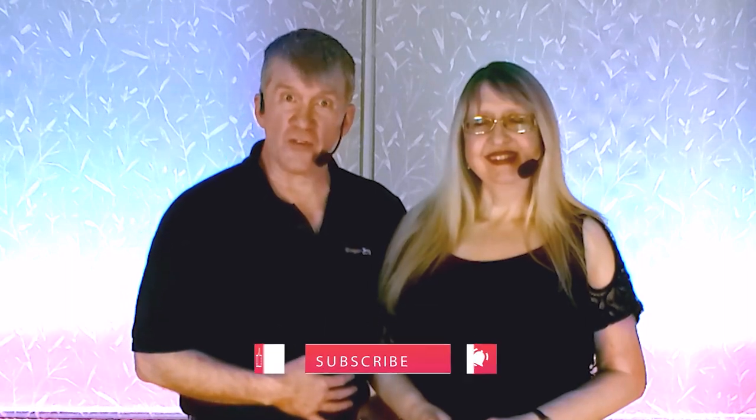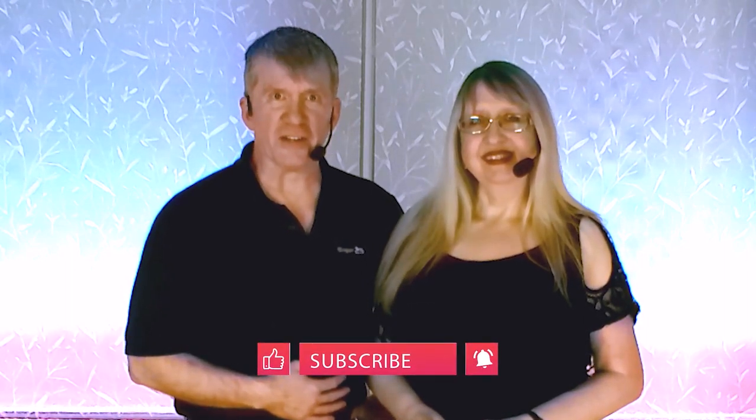In this video we have another improvers modern jive move. If you're following along with the class, just check out the safety disclaimers found in the video description below. If you want to be kept up to date with all of our videos, just hit that subscribe button and the bell notification.